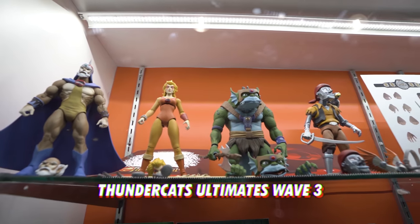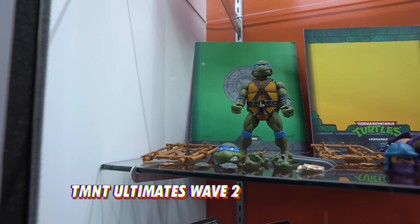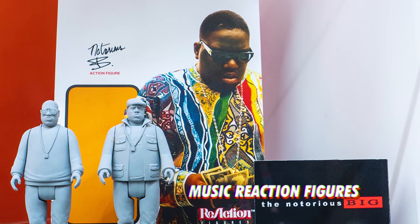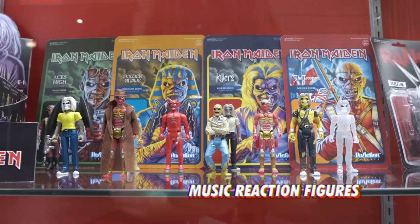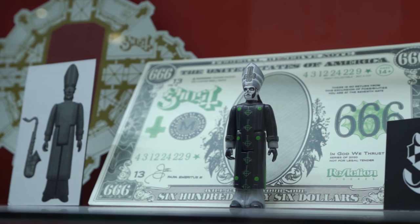Then we showed off the brand new sculpts, which won't be out for a couple months. On Thundercats Wave 3, we've got Teenage Mutant Ninja Turtles which just came out. We showed off our new music figures: Run DMC, ODB, and B.I.G. for Hip Hop. We've got plenty of new metal including Venom, Iron Maiden, Agnostic Front, and Rancid on the punk side. Misfits and Ghosts of Perennials.